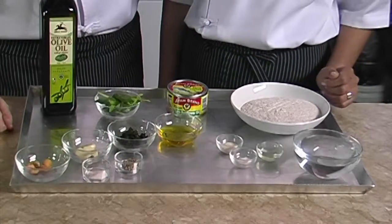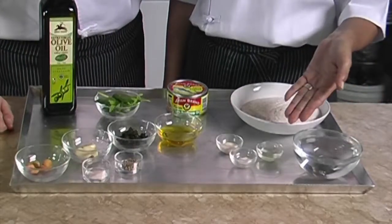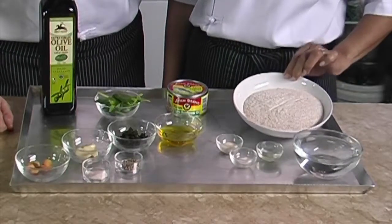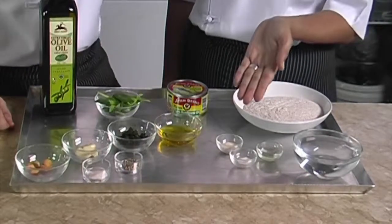For the pizza dough we need two thirds of a cup of water, one tablespoon oil, one and a half cups of wholemeal flour, half a teaspoon of salt, and one teaspoon active dry yeast.